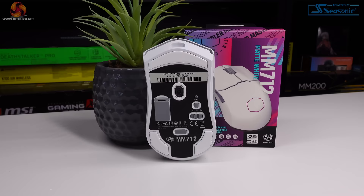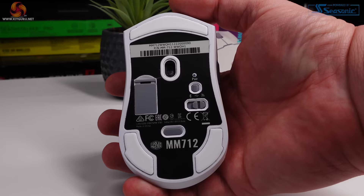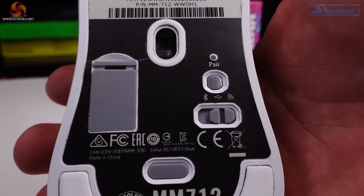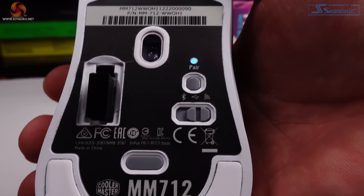Flipping the mouse over, on the bottom you'll find buttons for changing DPI on the fly and connecting the MM712 to your computer. There's a slider to select between 2.4GHz wireless, Bluetooth, and wired modes, plus a small pairing button for Bluetooth. The bottom buttons are plastic and feel a bit cheap, finished in the same grey as the side buttons and scroll wheel. There's also a small storage cutout for the wireless dongle, which is nice since it's tiny and easy to lose. Overall the quality has been put into the mouse where it matters — the left and right clicks — but the scroll wheel could be better.